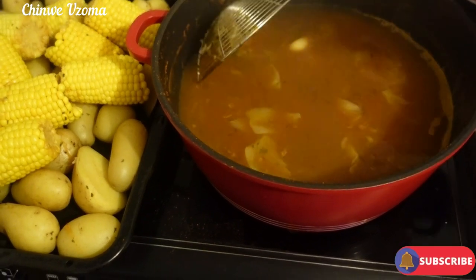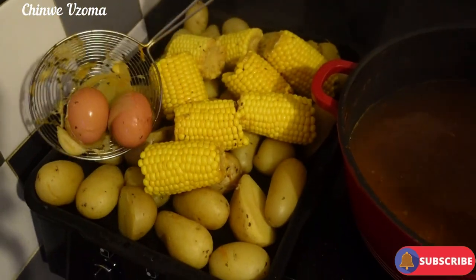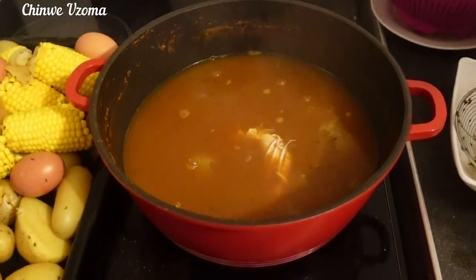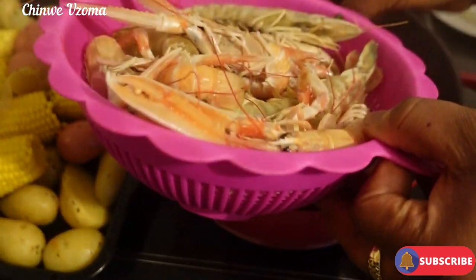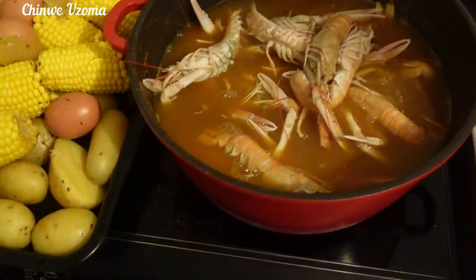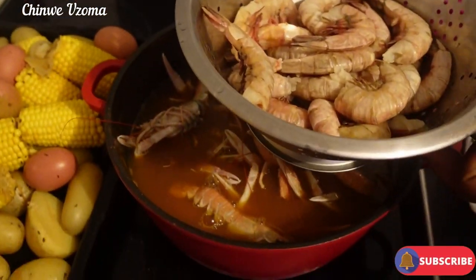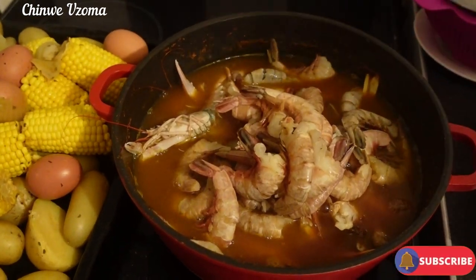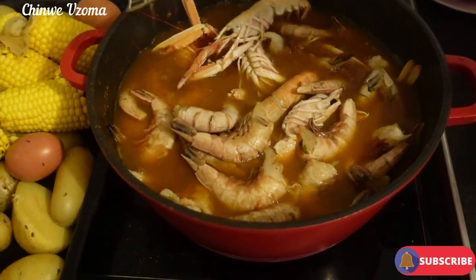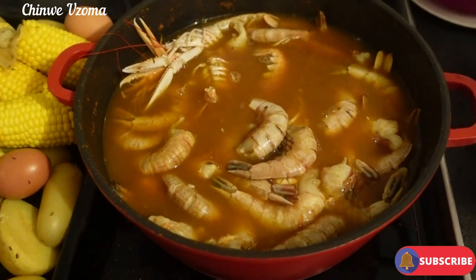I'm going to scoop out the eggs and transfer everything into the bowl — you can see it's all clear. I'm going to pour everything together and give it a nice mix. This one doesn't take long to cook, so I'm going to cover it now and allow it to cook.